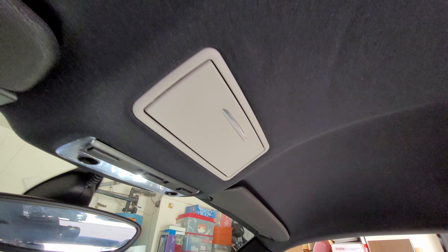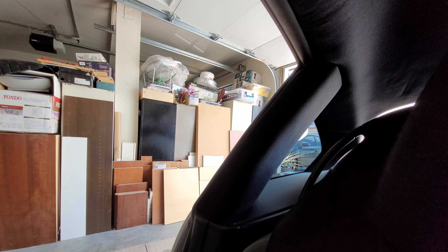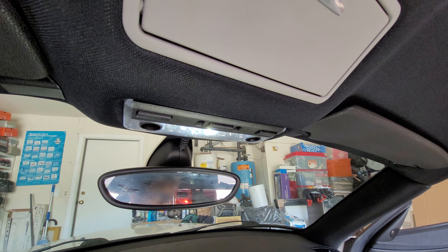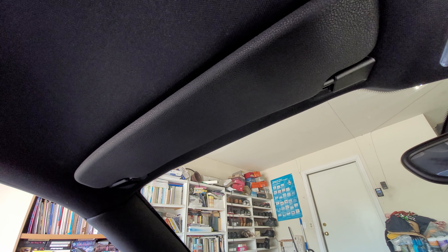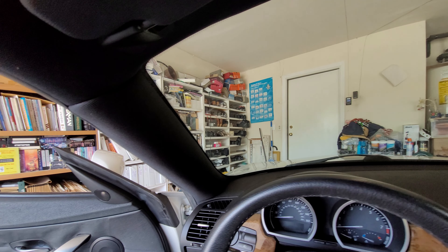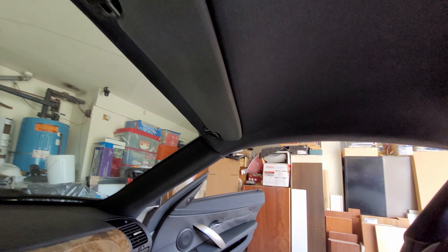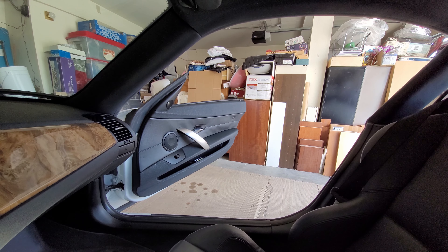Starting with a quick overview, let's start at the hardest part — removing the B pillar. After that, everything else is easy. Remove the dome light, sun visors, then the A pillar. This will be a quick run through of removing the parts, but I do have more detailed videos of removing the individual parts, which I will leave the link around and in the description.